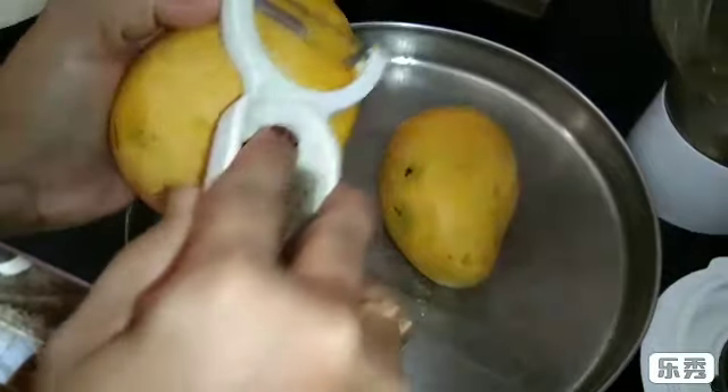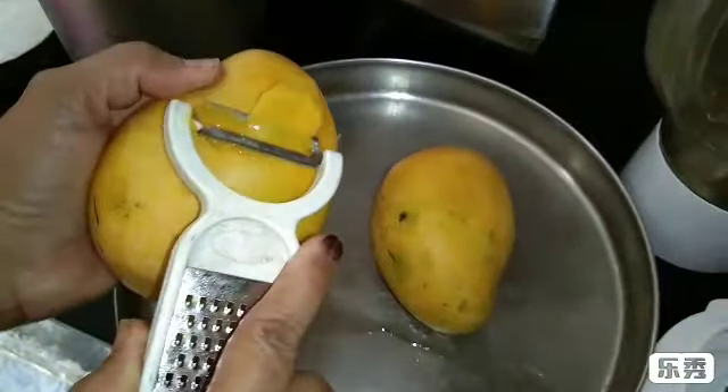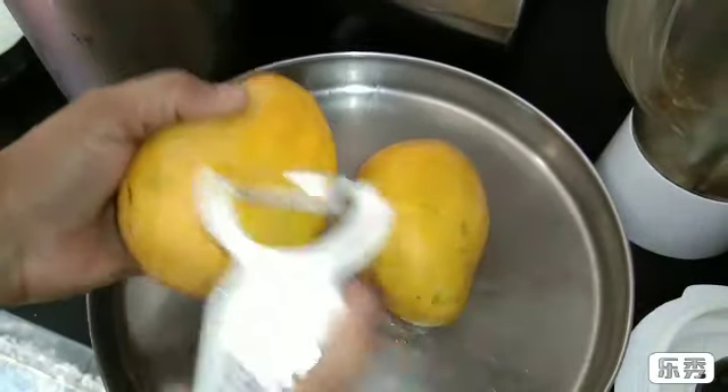Hello, my name is Shashi Kaal. Welcome to our Mixer channel. Today I will make mango shake. I made two mango shakes.